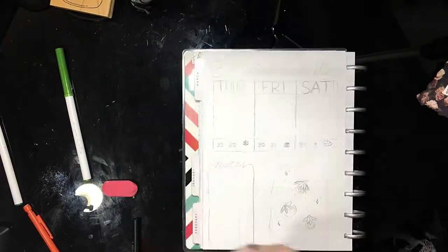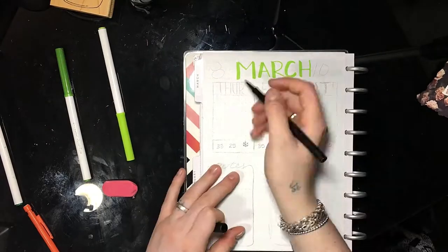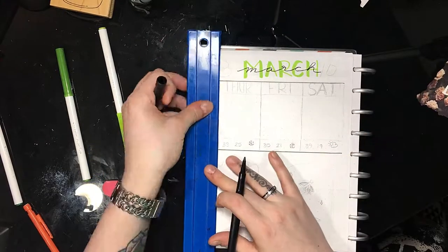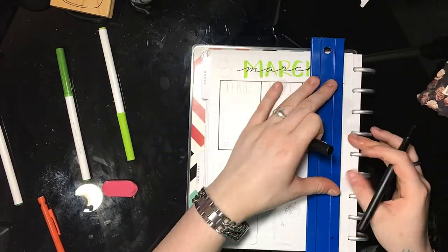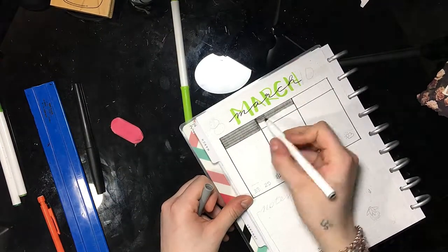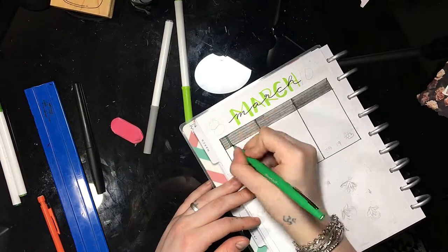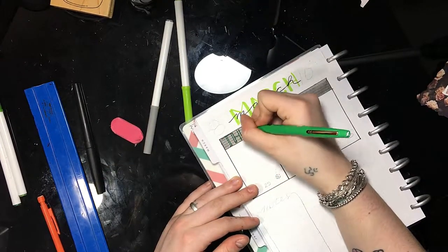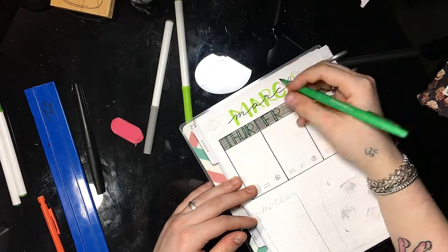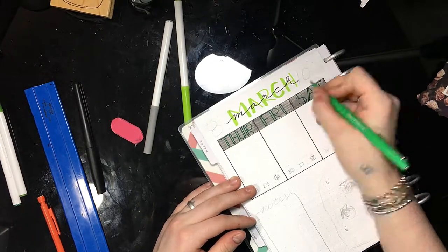I'm starting off first by doing a weekly spread. I'm still pretty new at these, so bear with me. I'm only doing three days on this weekly spread because I'm trying to separate Saturdays and Sundays — I want Saturday to be the end of the week. That's why there's only three days for this week's weekly spread. Now I'm going in and writing in the days of the week, and I'm using this stick-type font. I just make one part of the letter a rectangle, and then the rest of the letter is just a single stroke.